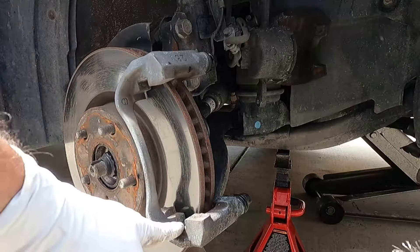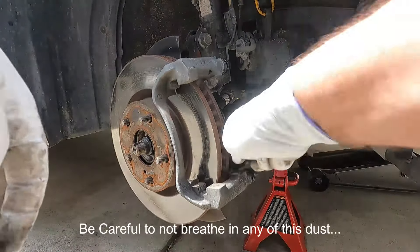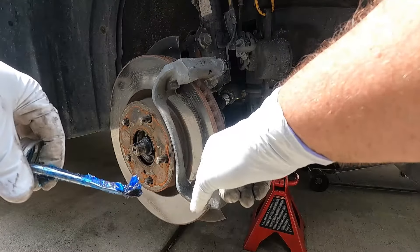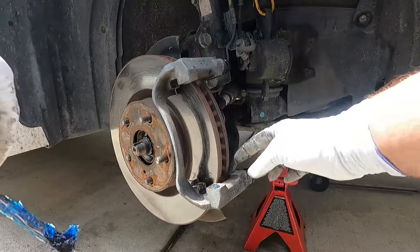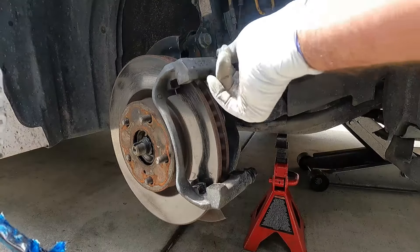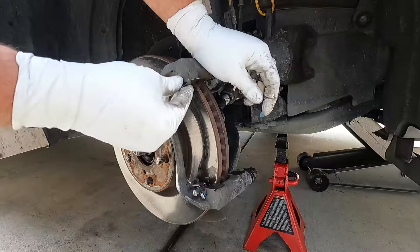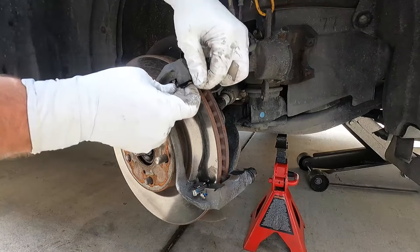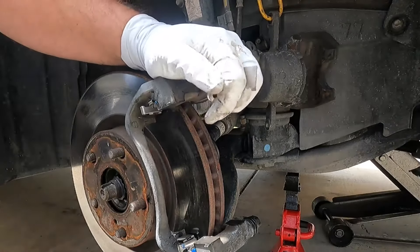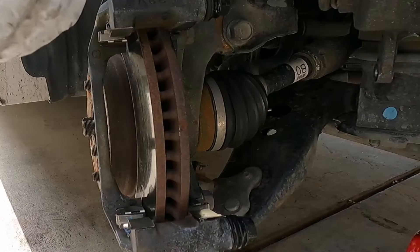Now I'm also going to clean this bracket up before we put the new hardware back on, just to make sure the hardware is going to sit flush. Before I put the new hardware on, I'm going to put just a little dab of grease in each one of these little recesses — this just keeps them from corroding or rusting. Be careful not to get that on the rotor; if you do, just clean it off. This is probably easier to do if you took the bracket off, but I think we'll be all right. Then we just want to put our new hardware in place — just a matter of lining it up, pressing it in. Line up the inside edge first and then pull it over.